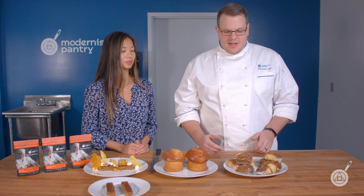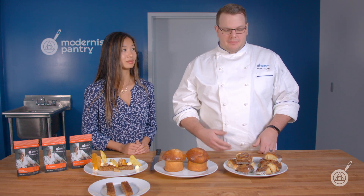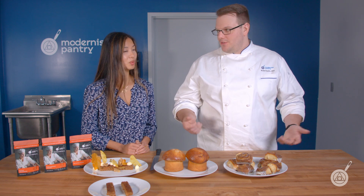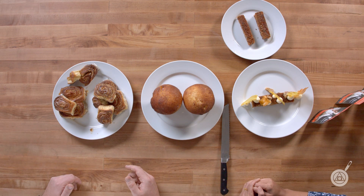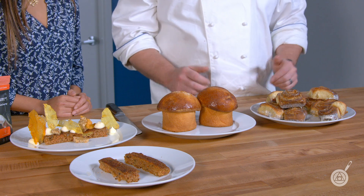We updated this recipe so it doesn't have those heavy fall flavors. We took it and made a lemon poppy seed roll — instead of cinnamon and brown sugar on the inside, we did granulated sugar with lemon zest, butter, and poppy seeds, and then made a lemon poppy seed glaze. It still looks just like a cinnamon roll but has those brighter, more acidic flavors. It's a nice different way to use the recipe — you can make it in the spring or switch it up whenever you want.